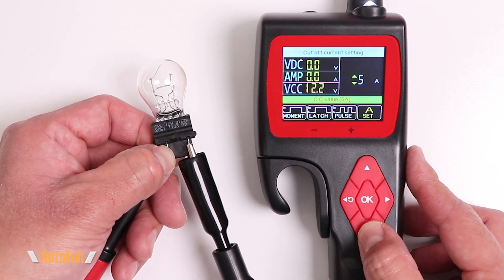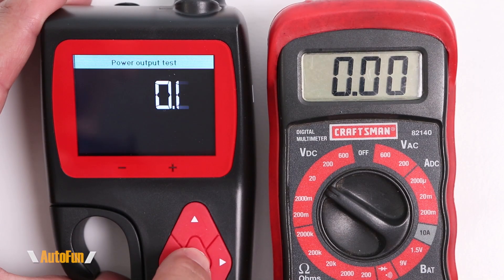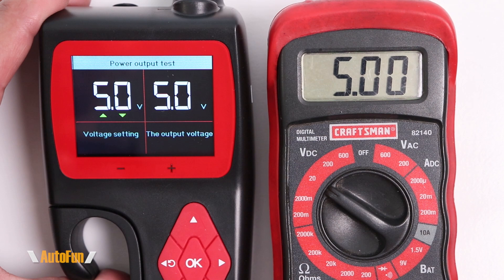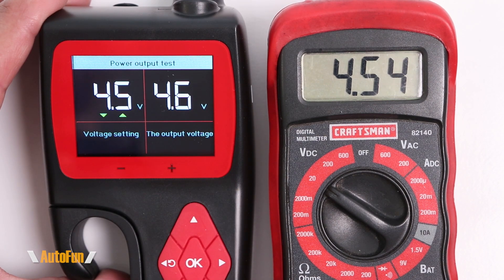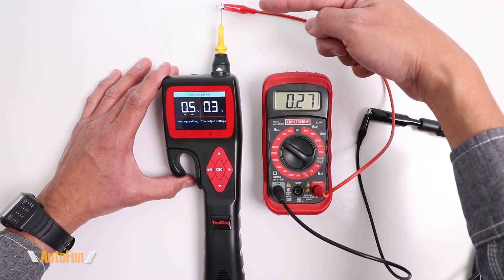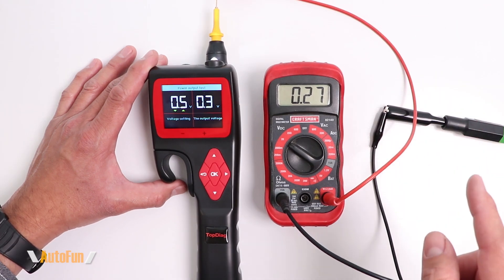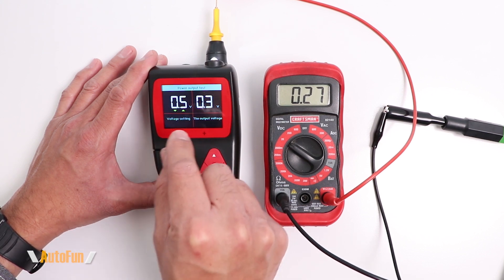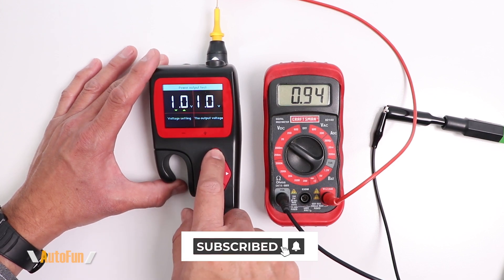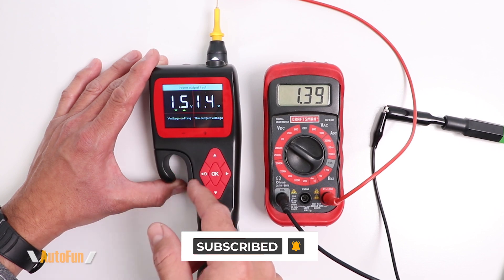We are also able to customize the wattage at which the circuit breaker kicks in, adjustable from 1/8 amp up to 1 amp. We also get a 5-volt adjustable power supply for testing. The voltage display shows what we want and what the tool is outputting, confirmed by an external voltmeter. Voltage is adjustable in 0.5-volt increments, and I'll step through: 4.0, 3.5, 3.0, 2.5, 2.0, 1.5, 1.0, and 0.5. Note that at 0.5 volts the accuracy drops — the tool shows 0.5 but the voltmeter reads only 0.3. At any voltage higher than 0.5, the readings are very close.